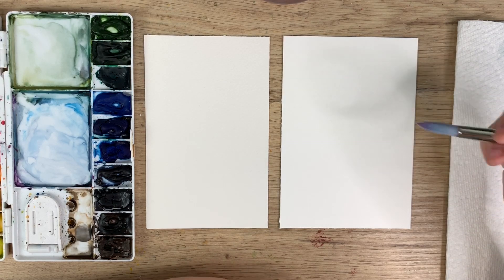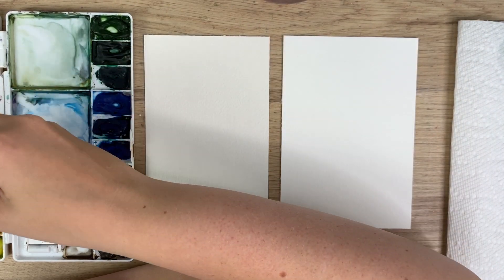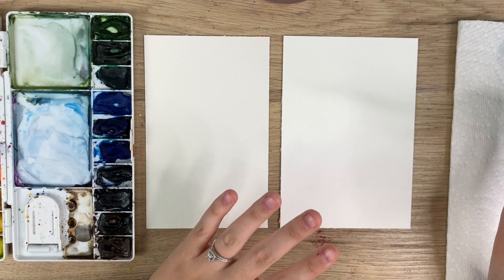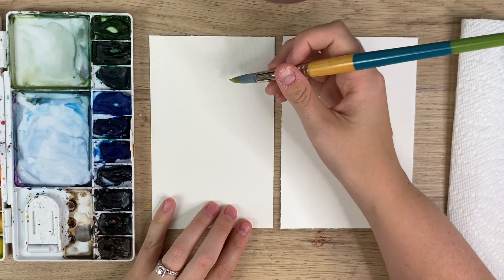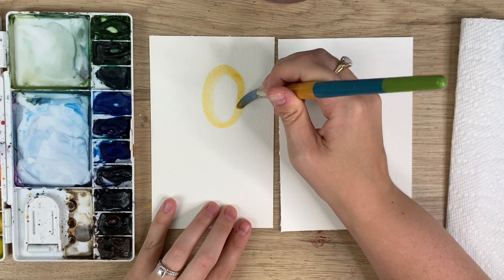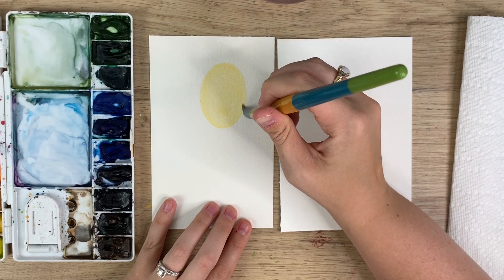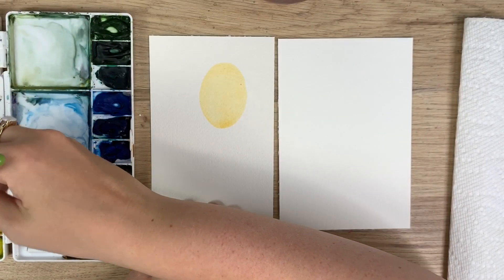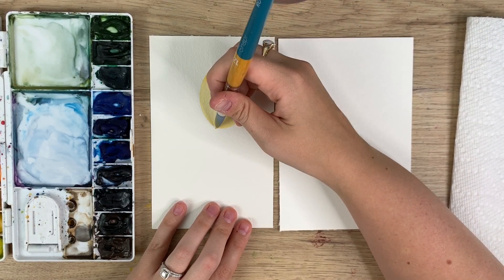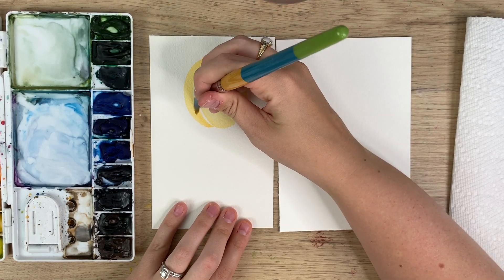A while ago I did a peach video, and I'm going to do that painting because I found they looked quite different on both papers. I'll start on Arches. You start off with an oval like that. The great thing about Arches is that it soaks right in — that color goes right in. It also stays wet a lot longer, which allows a lot more time for color bleeds and blends.